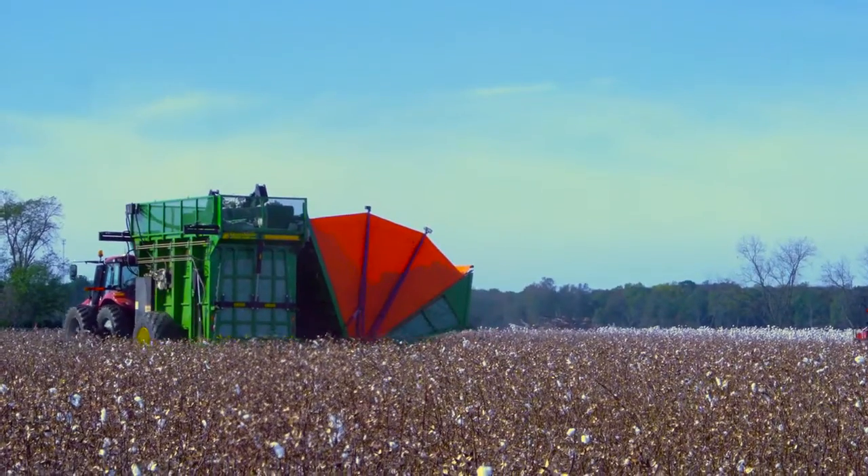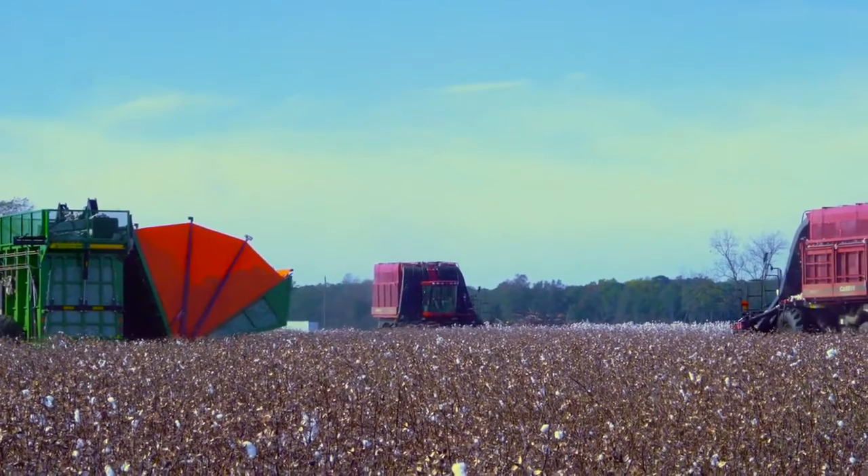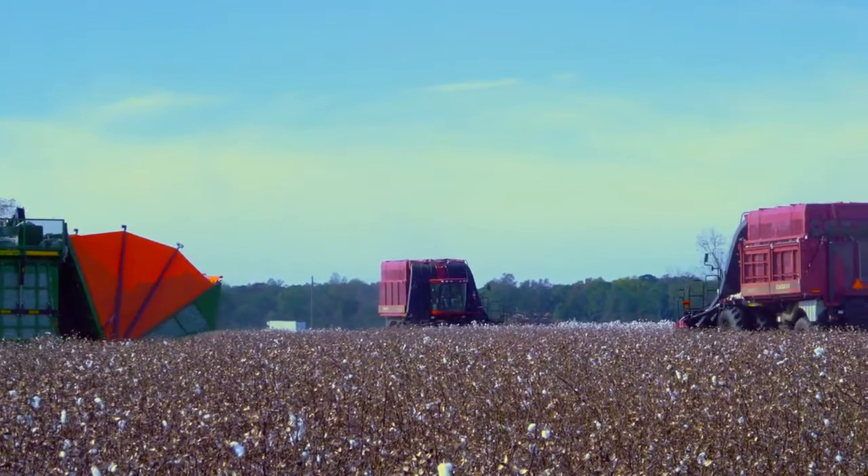So in your operation today, what do you think your yield is out here? It's probably between 1,300 and 1,400 pounds. I believe it's picking that — maybe a little better. It's good cotton.